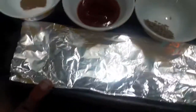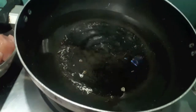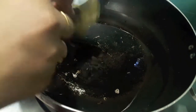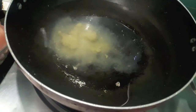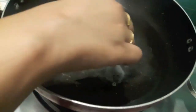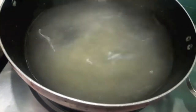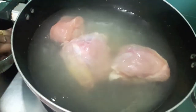of garam masala powder, and aluminium foil. Here I have almost two cups of water. I'll add ginger garlic paste and salt and we'll boil our chicken in this until it is tender.